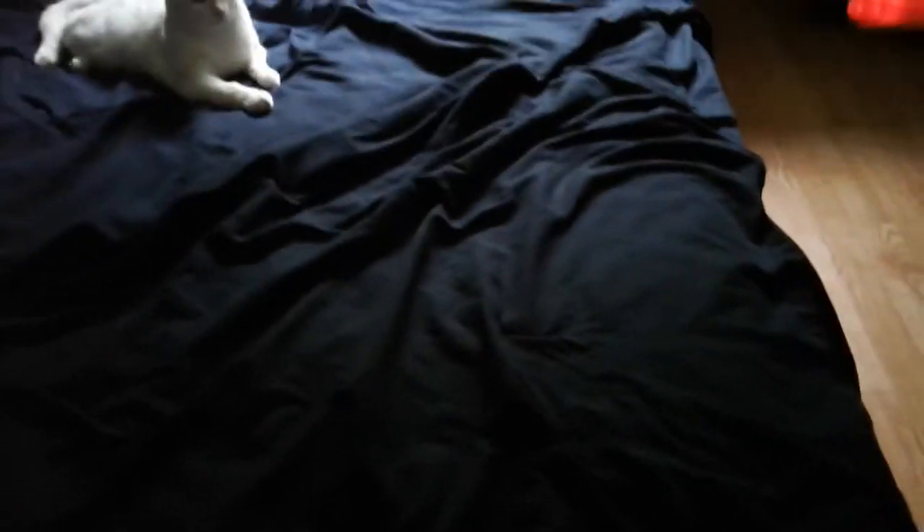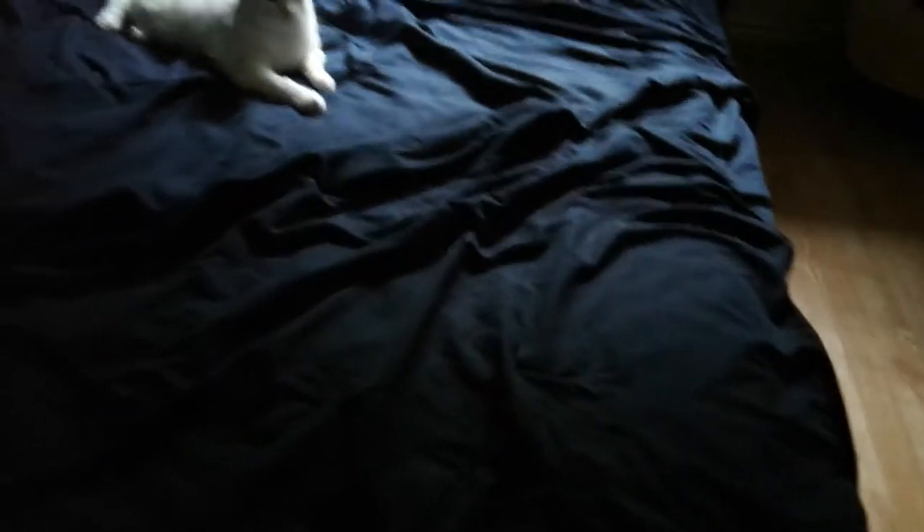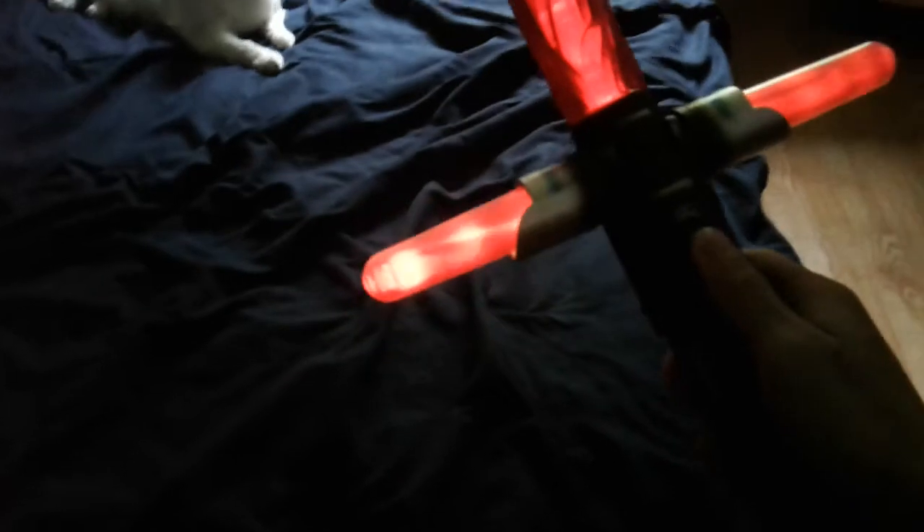Okay so: the circle is the off mode, the first line is the try me mode, and the second line is the on mode. And here we go — sorry, that was my mistake.